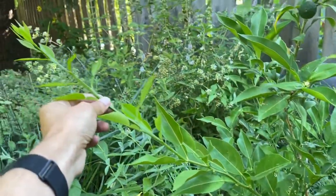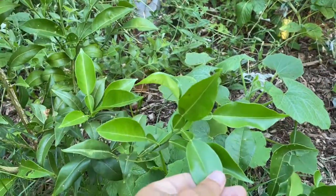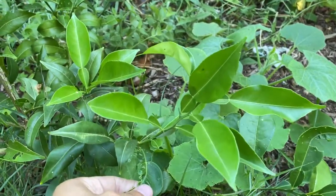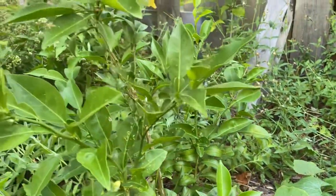So overall maybe two feet. It's done really well this year, especially considering the very harsh winter that we had. I'm really happy with it. Yuzu is a very tough plant.